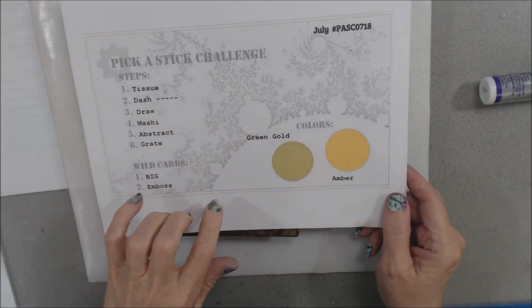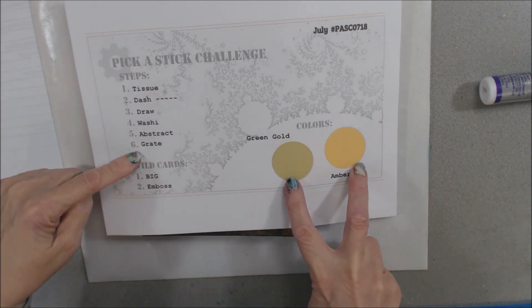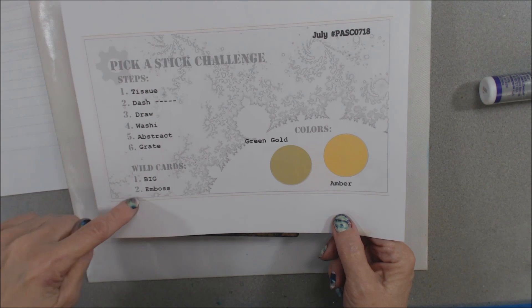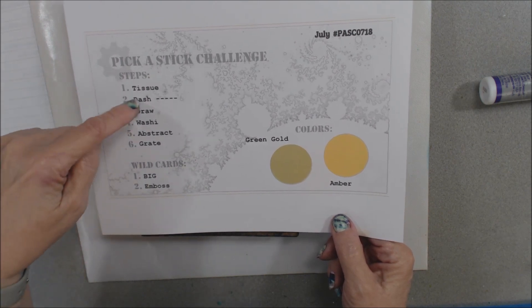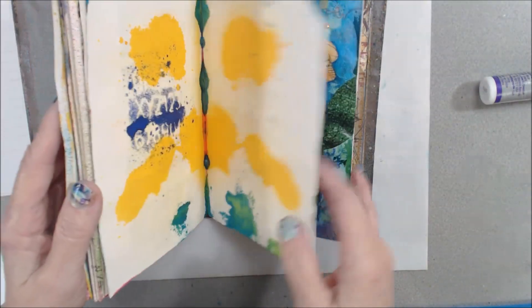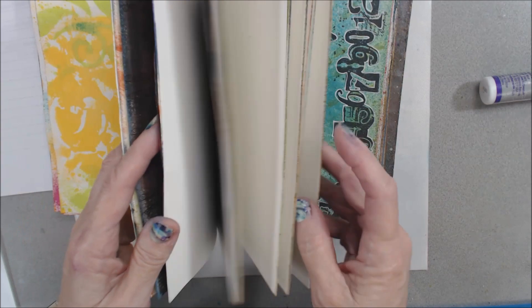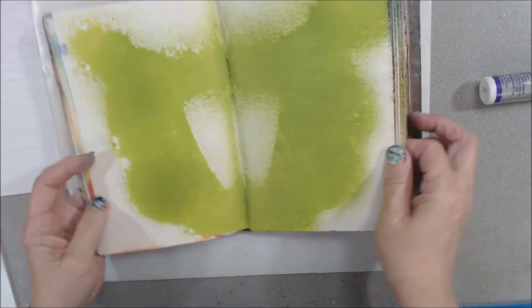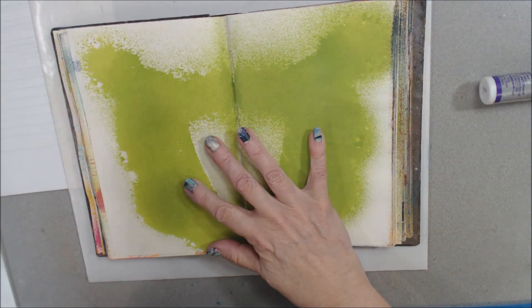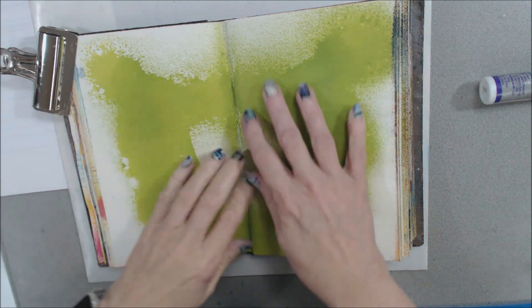Hi everybody, it's time for the July Pick a Stick Challenge. There are six steps, two suggested colors — green gold and amber — and two wild cards, so if you don't like these steps you can pick from the wild cards. The first step is tissue, and that's what I'm going to start with. The color is green gold, so I'm going to find this journal that's got some pages done and some not, and some with just paint on them — there's kind of a green gold. I think I'm set with that. Let me grab a bulldog clamp so I can hold my page open.